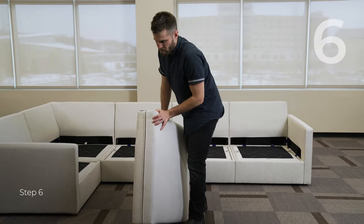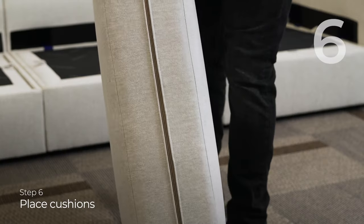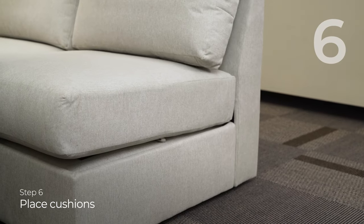The next step is to place the seat cushions. The main feature on the seat cushions is the zipper on the back, but also this side flap here, which is going to allow you to float pieces. All you have to do is put the zipper facing back and place in the gusset.